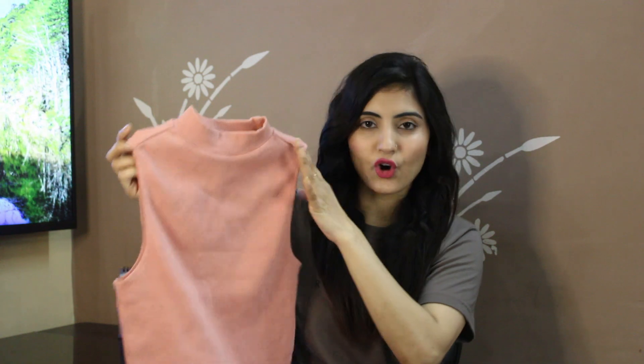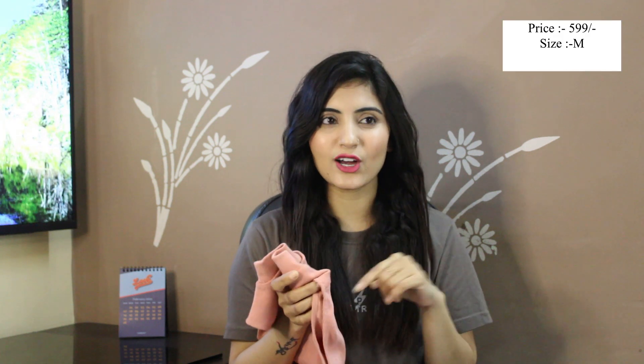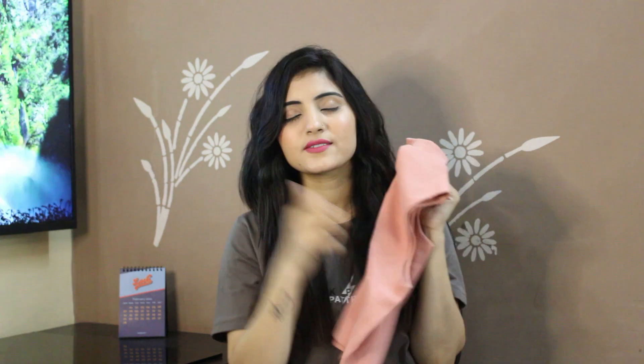This is a peach crop top with a ribbed pattern. It is my favorite item from this haul. I think this type of top is very versatile — it goes with almost all jeans, skirts, and denim shorts, and you can also layer it. I seriously love this top.